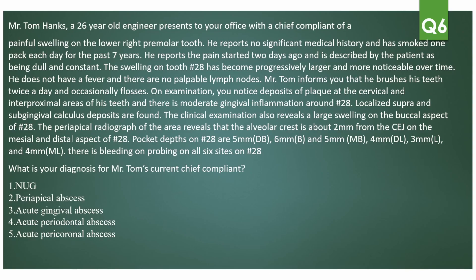Question number six — a 26-year-old engineer presents with a chief complaint of painful swelling on the lower right premolar. No significant medical history; smoked one pack per day for seven years. Pain started two days ago, described as dull and constant. The swelling on tooth number 28 has become progressively larger and more noticeable. No fever, no palpable lymph nodes. He brushes twice a day and occasionally flosses. Examination reveals plaque deposits at cervical and interproximal areas and moderate gingival inflammation.